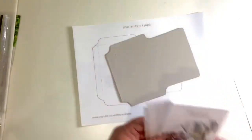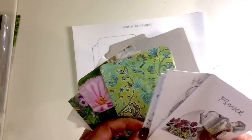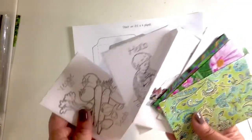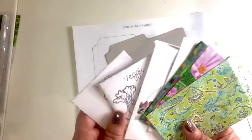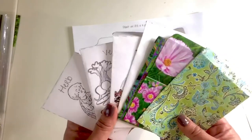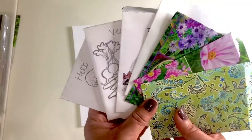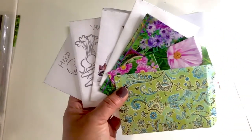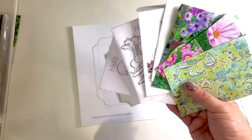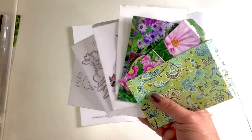I hope you enjoyed this video and that it inspires you to make some seed packets. Whether you're collecting seeds, participating in seed swaps, or giving seeds to friends and family, this is a cute way to hand someone a pretty package. Thank you so much for watching — please hit the like button, consider subscribing, and I'll see you next time. Bye!